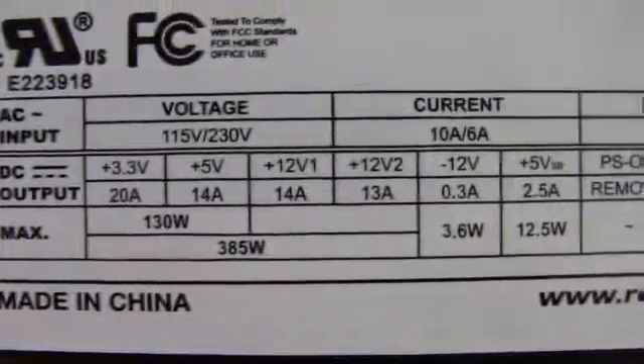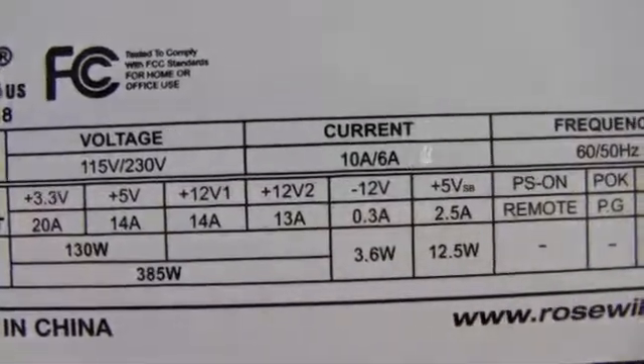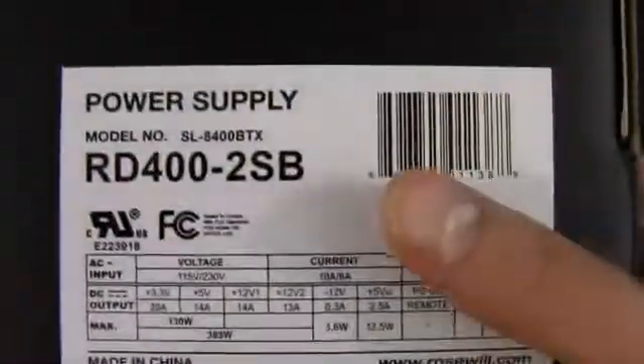Max output of 385 watts. So something to notice there — it's a 400 watt power supply with a max output of 385 watts.